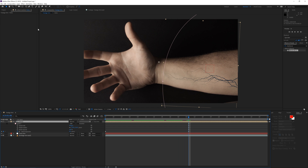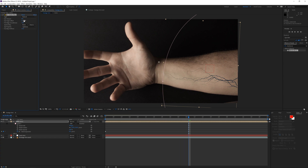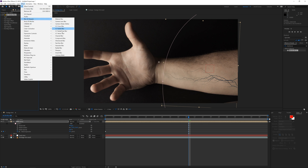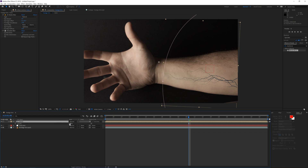Now go to Effect > Blur & Sharpen and apply a CC Vector Blur, changing it to about 5 — that will add a different kind of texture to the veins. Then also go to Effect > Blur & Sharpen and apply a Gaussian Blur of about 3 pixels, which is going to fit the veins a little bit better with the original footage. Press T on the keyboard and lower the opacity to something like 75% so the skin colors are still coming through.